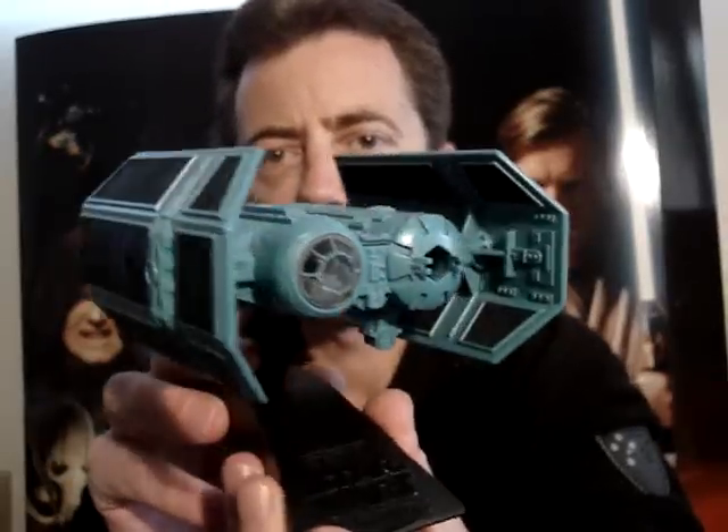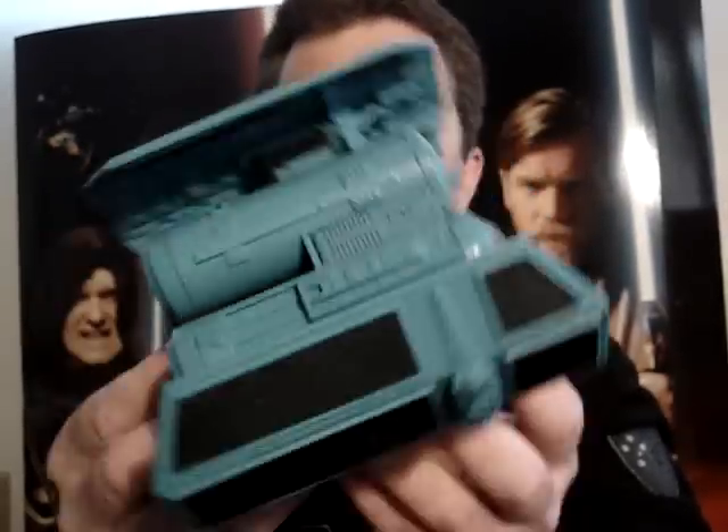G'day everyone and welcome to another Star Wars review. Next up for you today I'm going to give you a look at the TIE Bomber from the Action Fleet Collection.